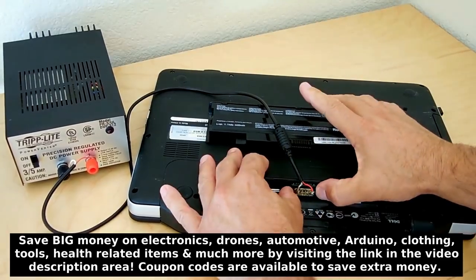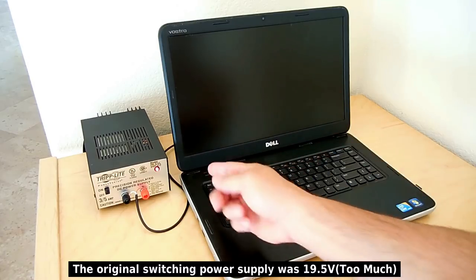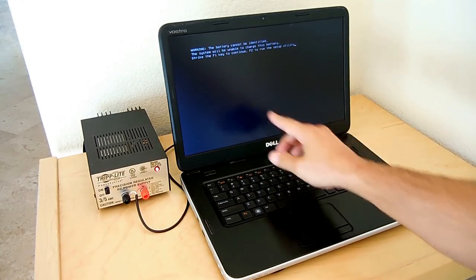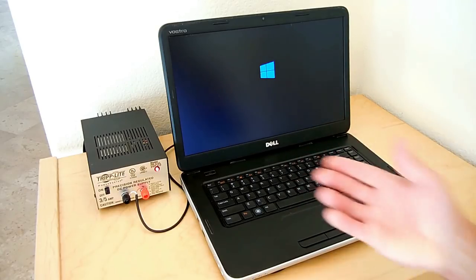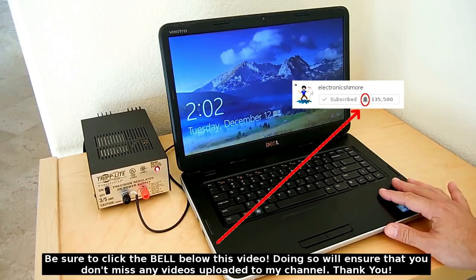I'll plug it in, flip the computer over, and power it up. Before, I was having a problem where the computer was clicking on and off repeatedly — that was because the switching power supply I used was only 4.5 amps and didn't have enough current, causing it to keep tripping off. With this linear supply everything worked perfectly. You do get a warning that the battery isn't identified — that's because the communication pins aren't used — but the computer boots up and works perfectly.